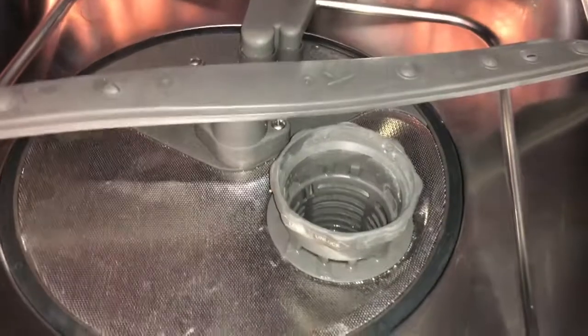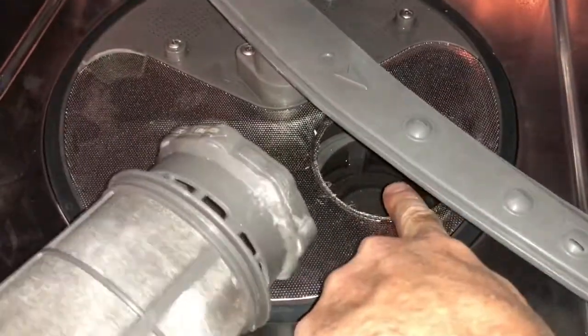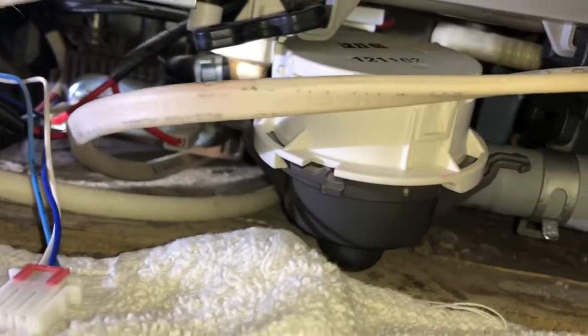The first thing you need to do — similar model or one just like it — is clean out this piece right here. You're supposed to clean this out every so often. We didn't do that, so it got all clogged up. One time I got a piece of glass in here — I don't know how — and it went all the way inside the pump.